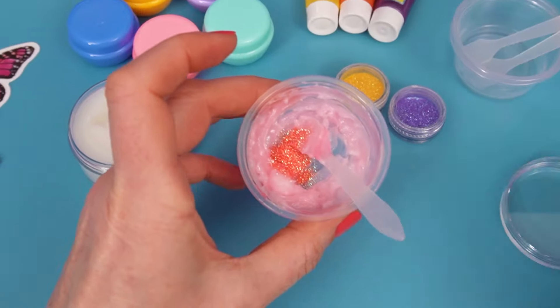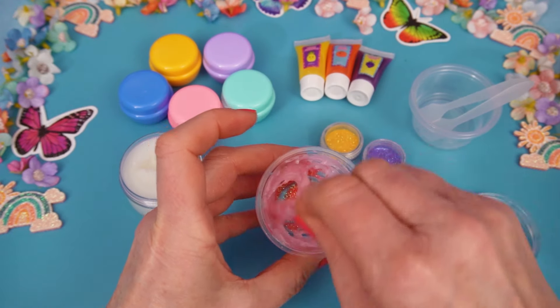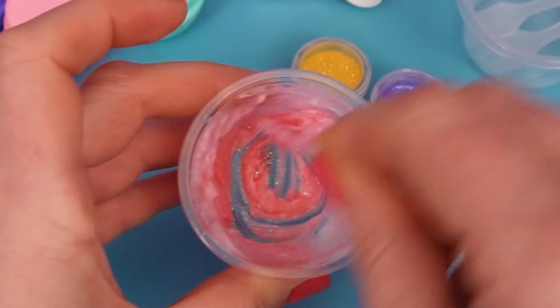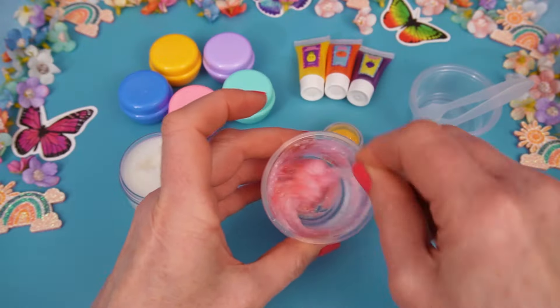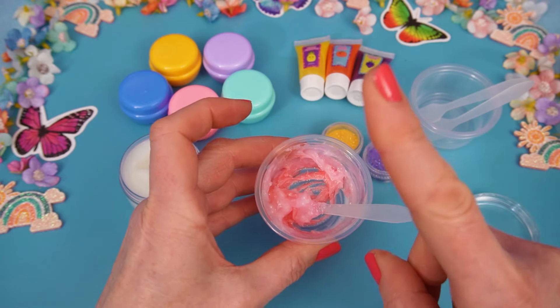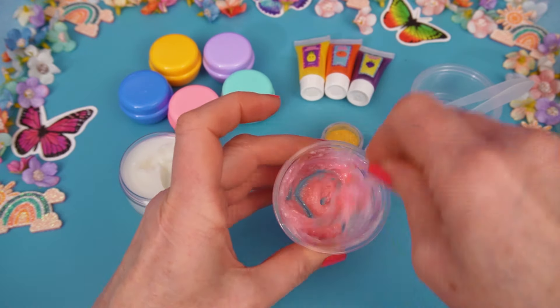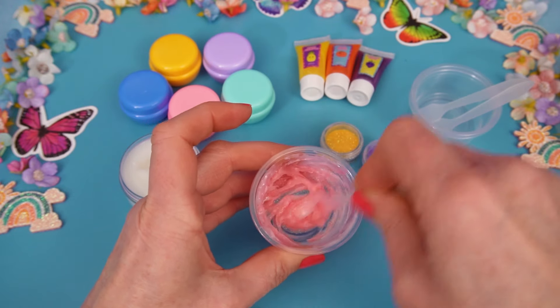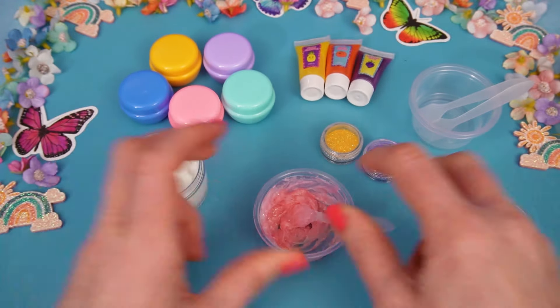There we go. That's good. And we mix again. Look at those glittery sparkles. And it kind of smells like cherries. But remember, you cannot eat this. And I think we're all done. So, Poppy, do you want to choose a pot?